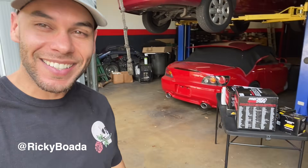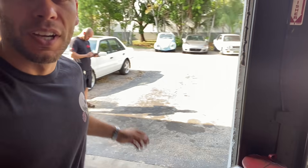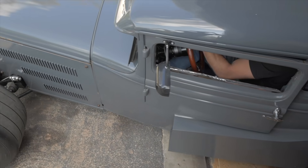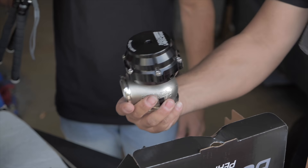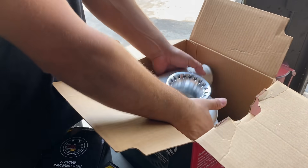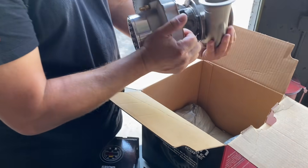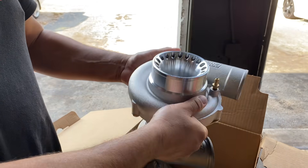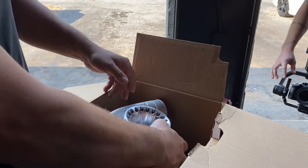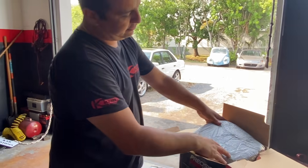What's up guys, welcome back to the channel. Here we have the Model A — we're about to do some crazy things to this car. Here are just some of the parts. We're at Cab Customs in Fort Lauderdale. This turbo is rated for 550 horsepower, but the car weighs not even 1700 pounds, so it'll have a supercharger feel because it's a small car.